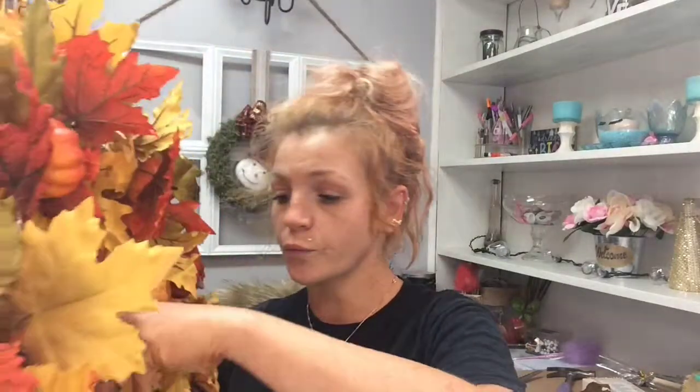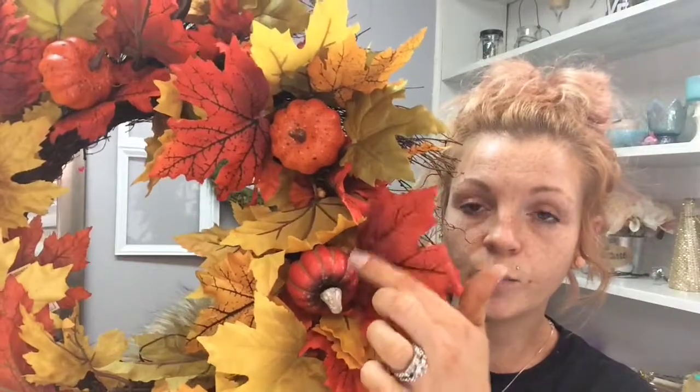Real quick — I wanted to show you a few things I got on sale. They're fall items, but you could always spray paint them or change them out for any kind of decor. I got this wicker wreath with little pumpkins and gourds — it was 15 dollars with 75% off, so I paid three dollars and 75 cents for it. It's pretty big and I really like it!